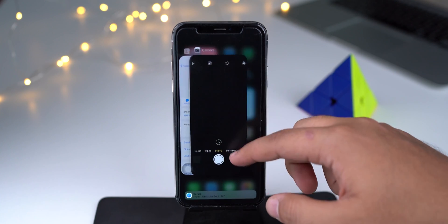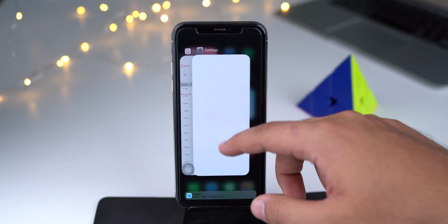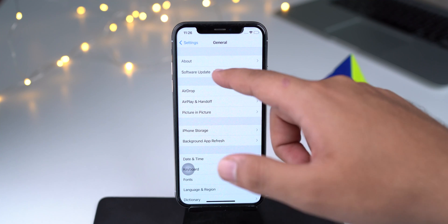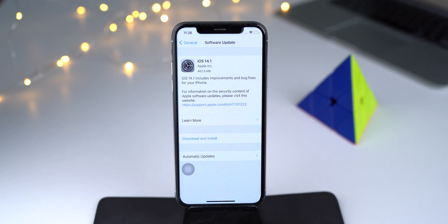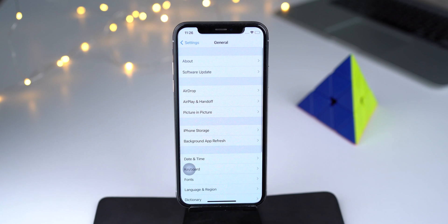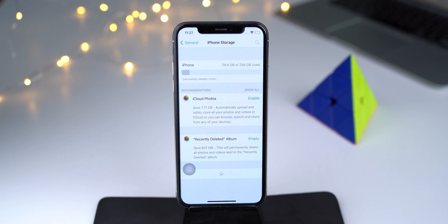Once the touchscreen of your iPhone starts working normally, do not run too many tasks or applications simultaneously, and keep your iPhone updated with the latest iOS version and application versions. One last tip: keep some storage free on your iPhone. This will help speed up your iPhone and prevent this issue from occurring again.